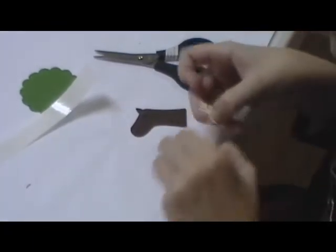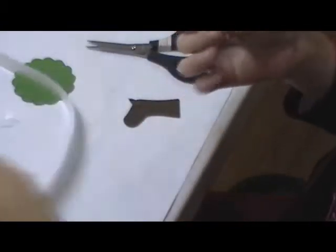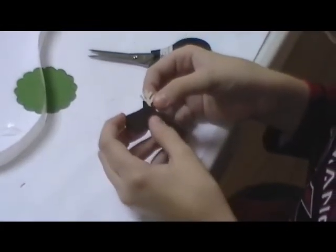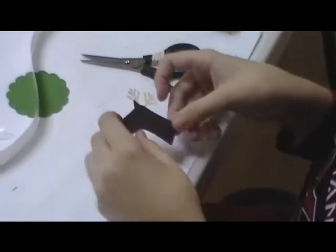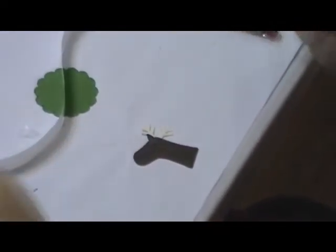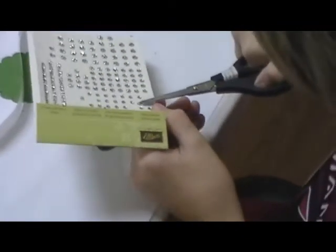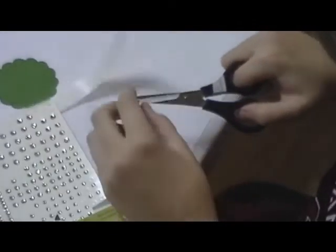We're going to glue those antlers on the back side with a glue dot. Now he's been practicing this a few times. And when he got done practicing, he said he wants to make these for everybody that comes to the party — so he is going to be busy. Now he's going to take a rhinestone jewel, the smaller one, and that is going to be the eye on our reindeer.